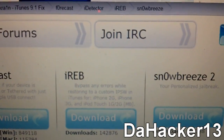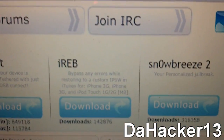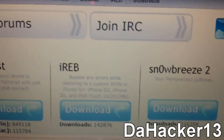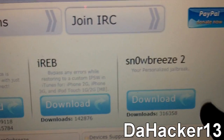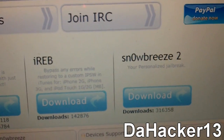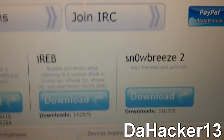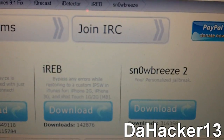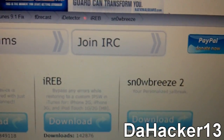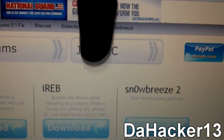Unfortunately SnowBreeze is pretty complicated because you have to be pre-jailbroken on 3.1.2, or you can be on any firmware, but you're not really jailbreaking on 4.1 unless you have an iPhone 3G or a non-MC iPod Touch 2G. If you don't have those two devices, you pretty much have to be pre-jailbroken on 3.1.3 — so it's kind of complicated. But if you're desperate for a 4.1 jailbreak, there should be a link in the description.